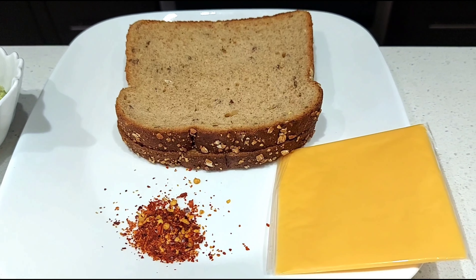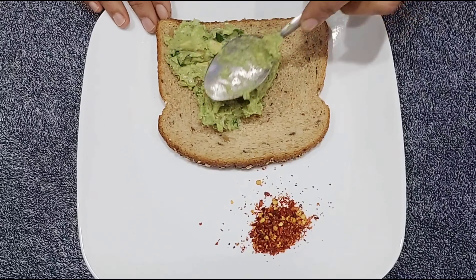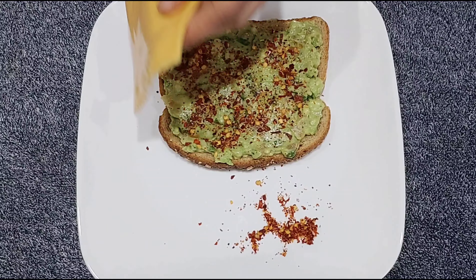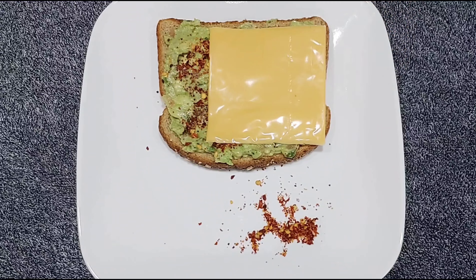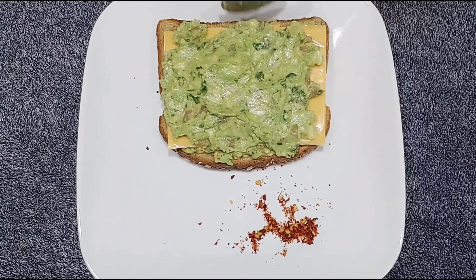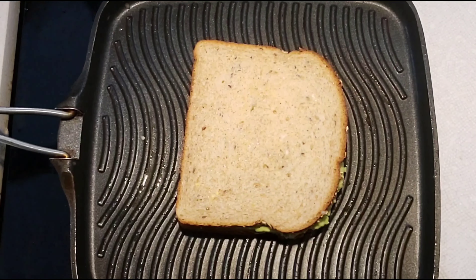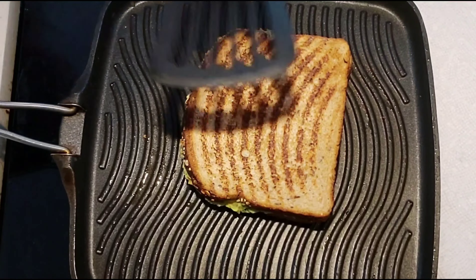Add cheese and chili flakes. Add 2 slices of cheese in the pan, add some guacamole in the pan, add some chili flakes in the pan, and add some olive oil in the pan. Your sandwich is ready.